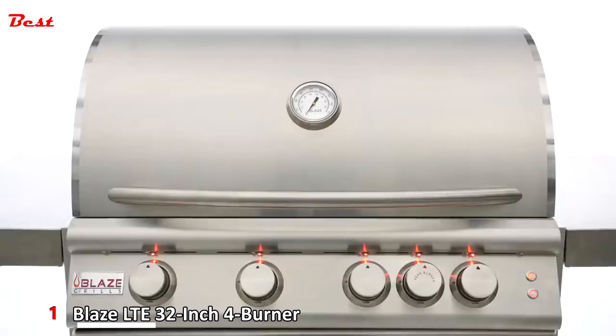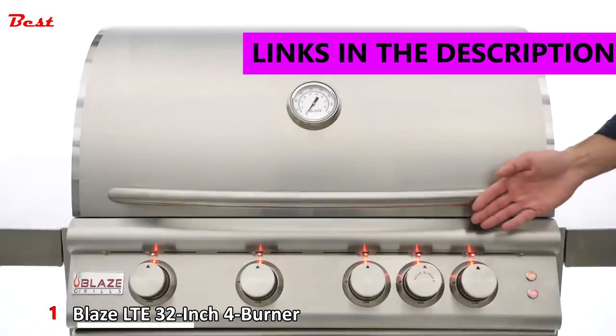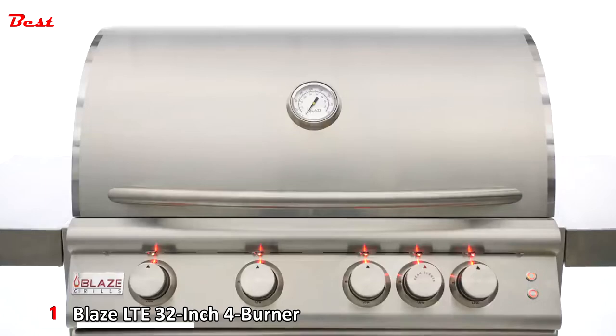In this video we'll be taking a look at the Blaze LT Collection of gas grills. The one we have here today is the 4-burner freestanding model, but they also offer a 5-burner as well as built-in configurations.